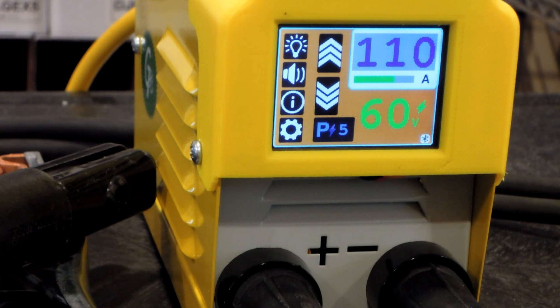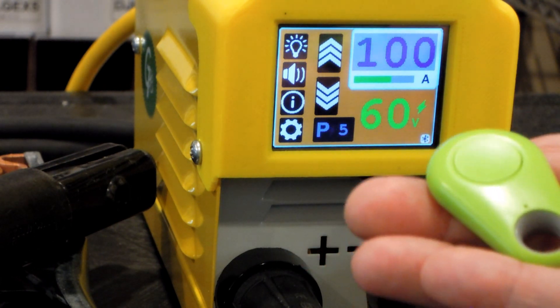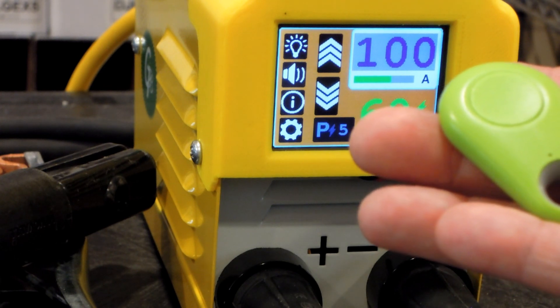If you want to decrease the current, you double tap the button. You can keep double tapping until you're happy. You can mount the button to your helmet, or maybe stick it on the side of the stick electrode holder — it's really up to you. You don't have to use it at all. It's only a dollar for this button, which is crazy, but it has some pretty good utility.